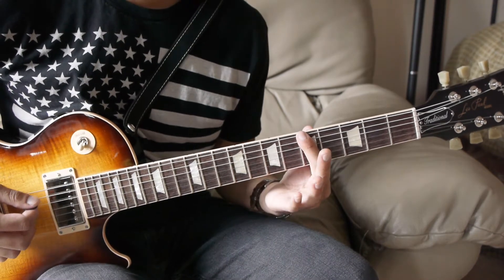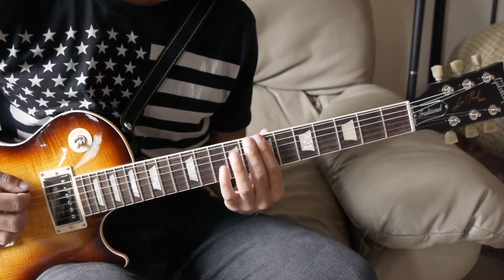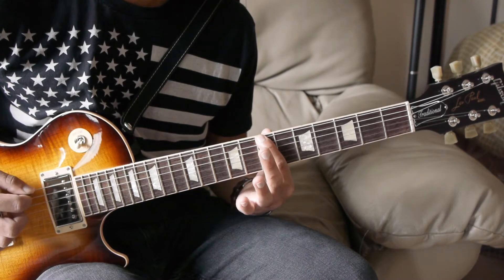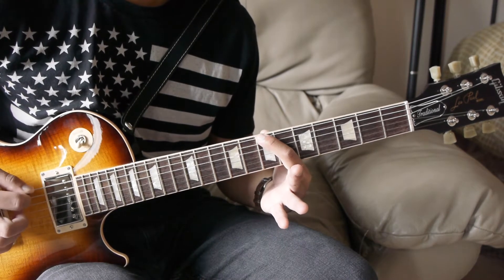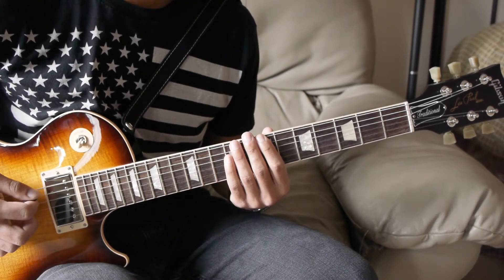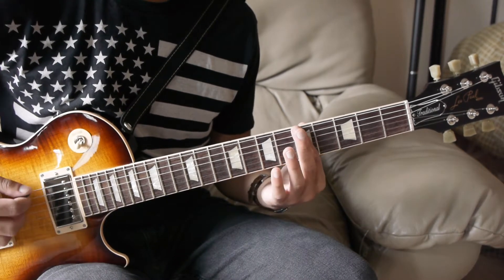From there we'll play that fifth fret power chord again, this time without the octave, and you'll slide it up to the seventh fret. Next you have this little riff: two palm mutes on the seventh fret of the sixth string, then an eighth fret power chord, seventh fret power chord, seventh fret palm mute, seventh fret power chord — and then you repeat it. At the end of that riff you add two palm mutes on the seventh fret.